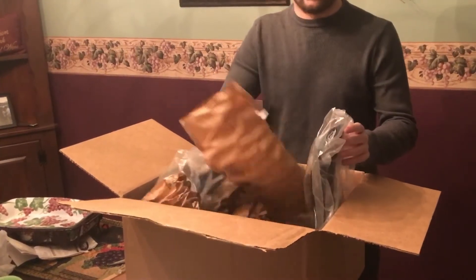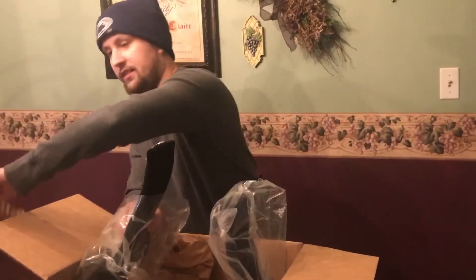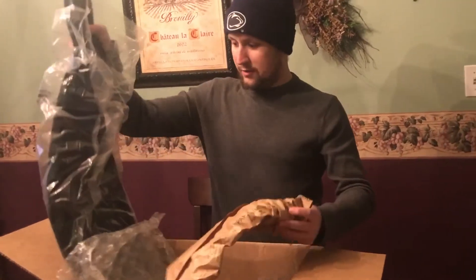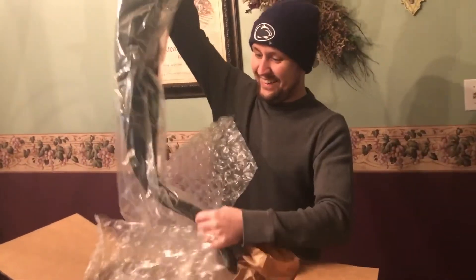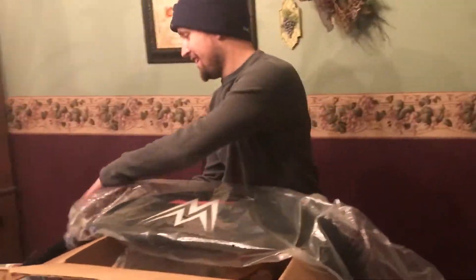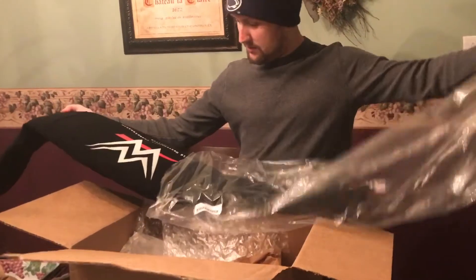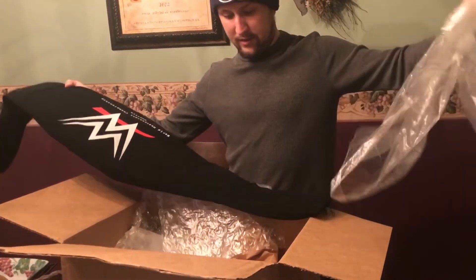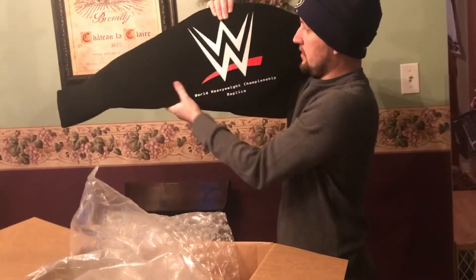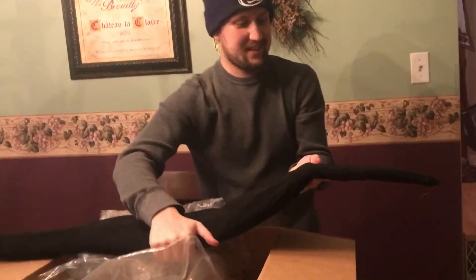It comes in a casing that you can put over it, which is awesome — I don't have one for the belt that I do have. This thing is huge. It's pretty heavy. There's the casing. Let's open it up and check it out.